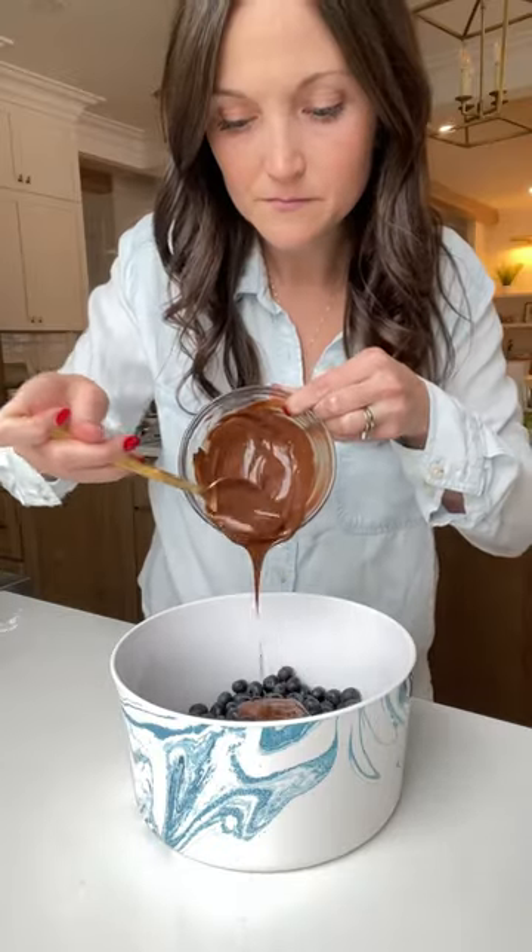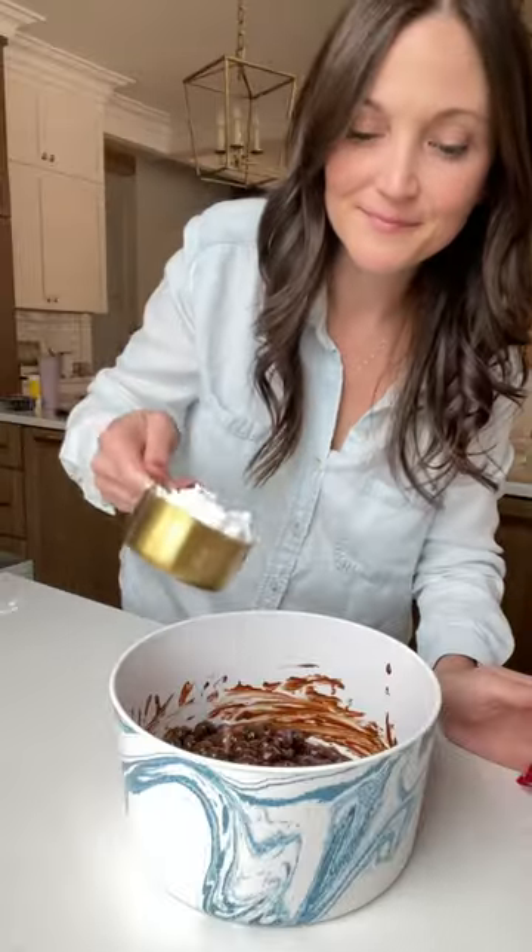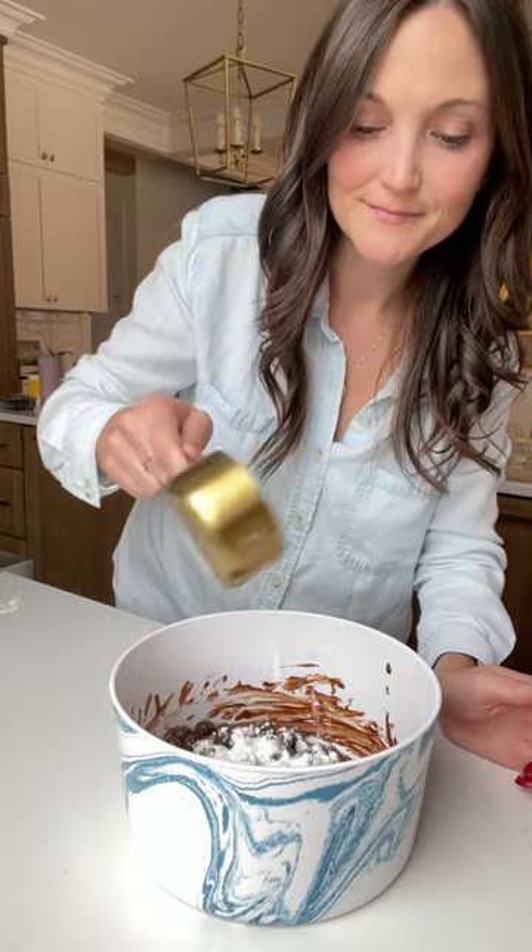We're going to pour this mixture over a pint of blueberries, give it a stir to coat, and then add half a cup of powdered sugar. Put the top on your container and give it a very gentle toss — you don't want to smush any of your berries.